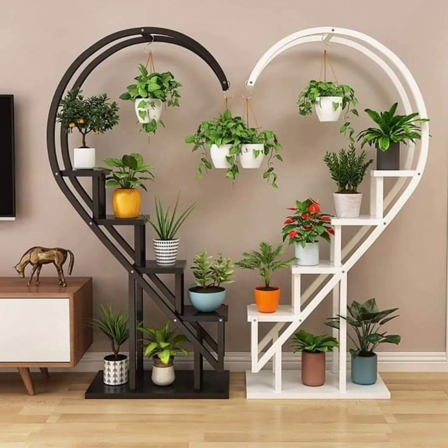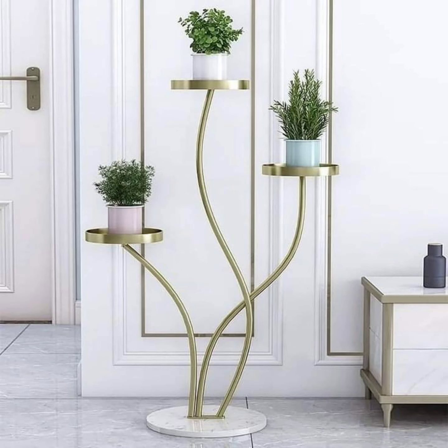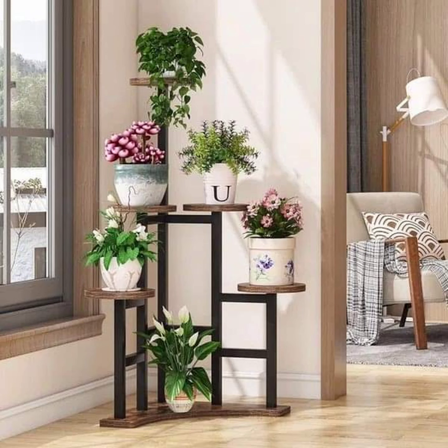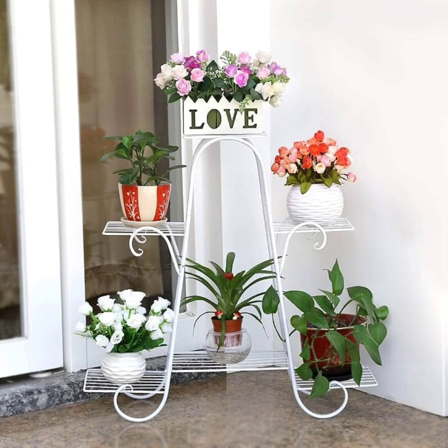For those who want to bring nature to the kitchen or bathroom, wall-mounted plant stands can work well. Wall-mounted designs, such as hanging shelves or metal brackets, maximize vertical space and create a floating garden effect. In the kitchen, they're perfect for displaying herbs or small potted plants like succulents and trailing vines. In the bathroom, wall-mounted plants like ferns or spider plants can add a touch of greenery while also thriving in the typically humid environment.